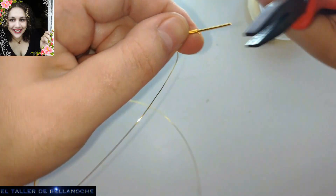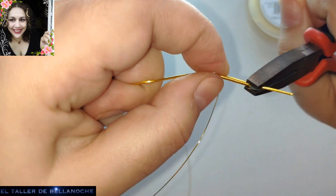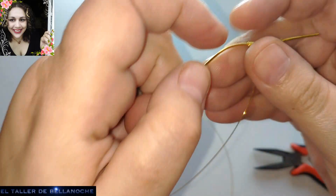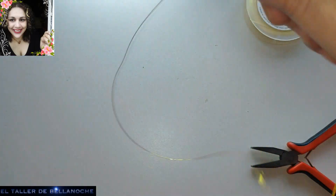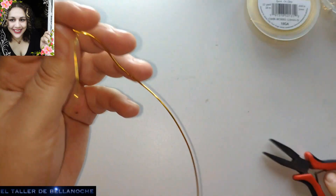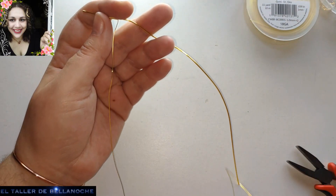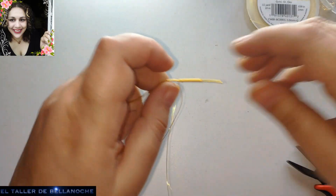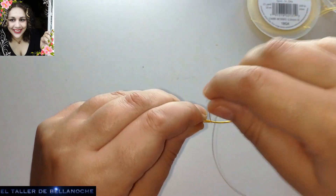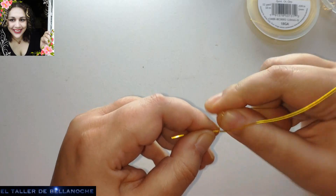Y aquí ya podemos. Dejamos aquí este tramito, que es para ser un engarce. Apretamos bien el final y seguimos enrollando. A mí me molesta tanto alambre, así que yo voy a cortar. Aquí habrá unos 20 centímetros aproximadamente. Voy a apartar este cabo. Ya está.